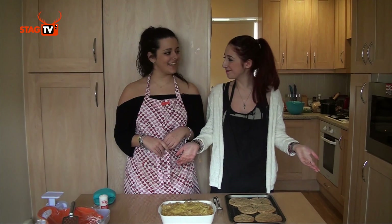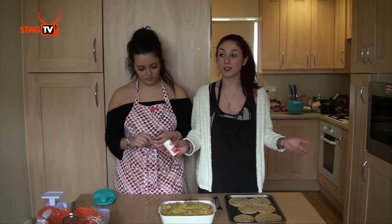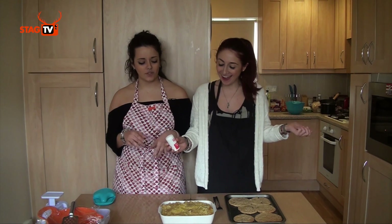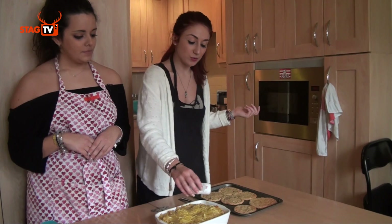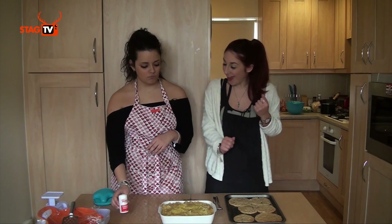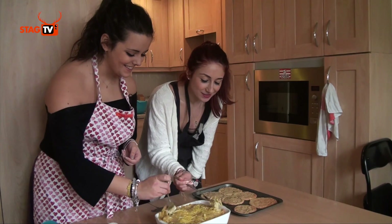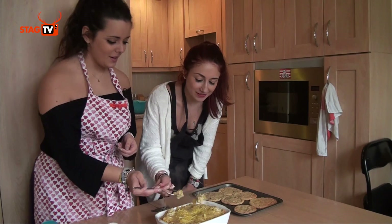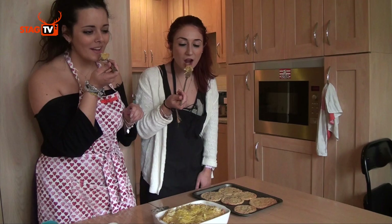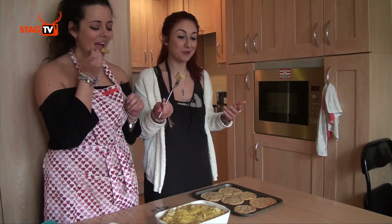We've got our finished meal — really exciting! We're going to put some salt on the macaroni cheese because with almond milk and coconut oil cheese it's not as salty, so you just want to add a bit of salt on top — obviously it's up to you how much. Should we give it a taste? It's going to be really hot — it came out crispy! Definitely leave it a bit after it comes out of the oven so it can cool down.